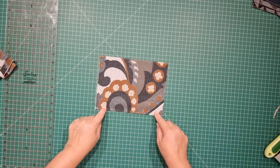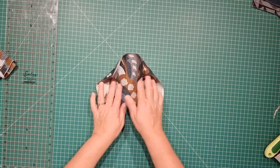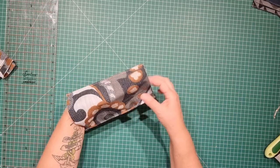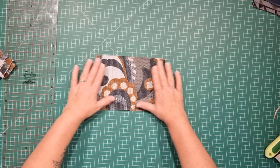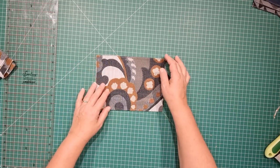Both long edges have been top stitched and the side seams are open — we've just got a little tube there. We don't need to do the side seams here because this is going to be stitched onto our lining piece.